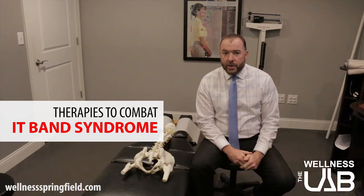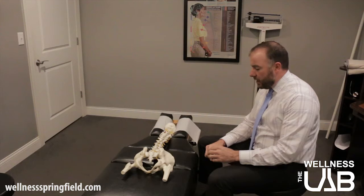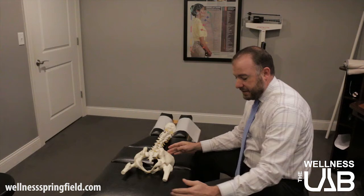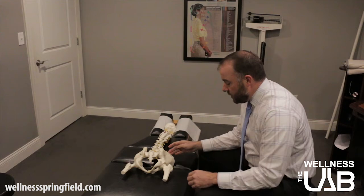The IT Band is the iliotibial band. The ilium is basically half of your pelvis — there are two ilia that make up your pelvis. The iliotibial band starts at the top of the ilium and runs down to the tibia, which is the bigger bone in the lower part of your leg. That muscle stretches all the way and it passes the knee.